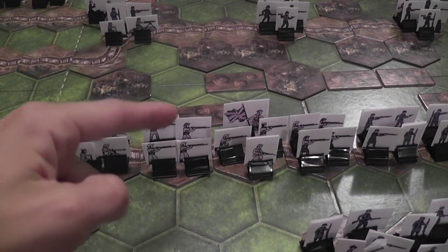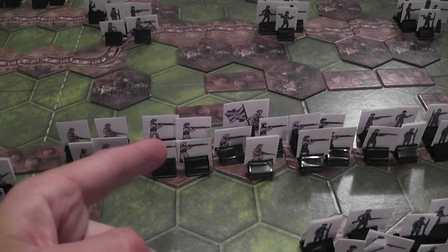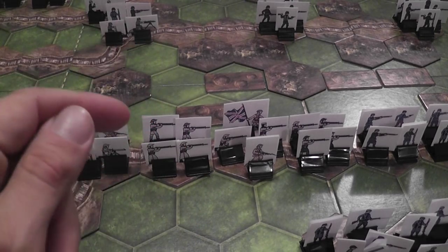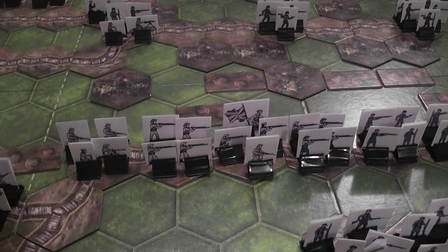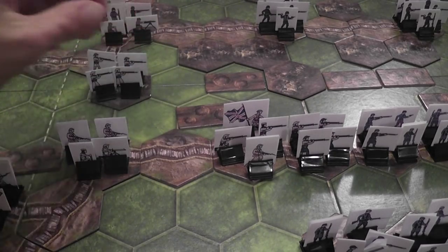An infantry unit, when activated, can move zero hexes and attack, move one hex and still conduct combat, or move two hexes and not attack. Machine gun and mortar units can either move one hex or attack — not both. Units with the bomber designation act as infantry but simply fight better when in combat. Movement may be affected by terrain, which can force you to stop short, but usually you simply move the distance you need.